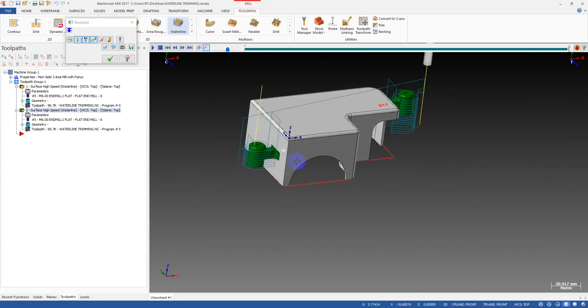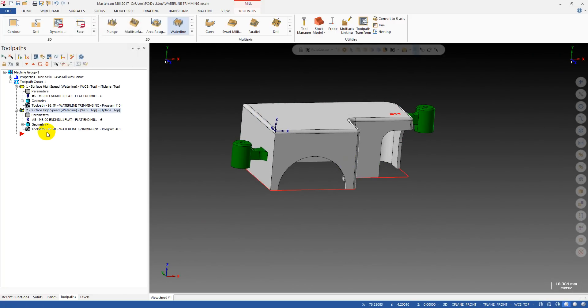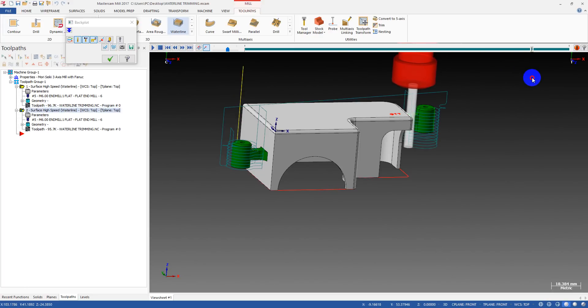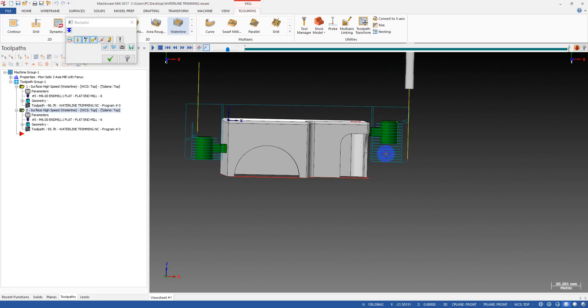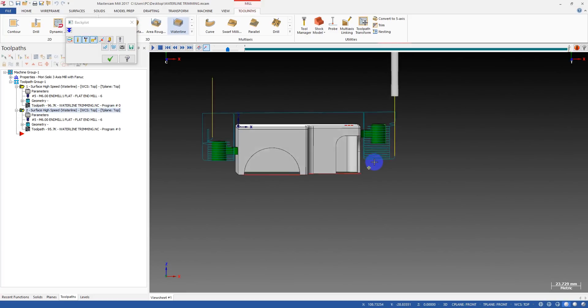With the waterline toolpath — and you may have the same problem with finish contour — the tool will always move to the lowest Z position. If you machine both arms at the same time, the tool will move to the lowest Z level. On the higher arm, the tool also descends to that lowest level, causing a lot of air cutting moves.